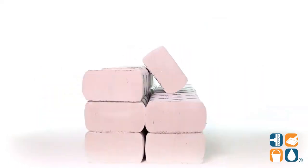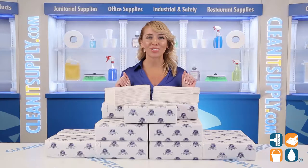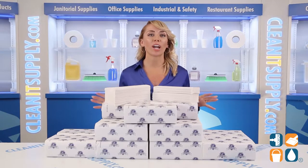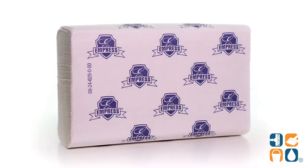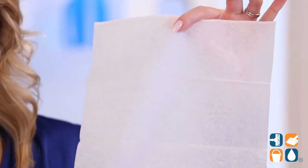Introducing the Empress White Multifold Paper Towels 16 Packs Per Card, Detail Product Breakdown — let me tell you what it's all about. Stock your hand-washing areas with a brand you can trust. Impress your patrons and employees with these soft, absorbent towels. Each towel measures 9 inches by 9.5 inches and won't tear when dispensing.